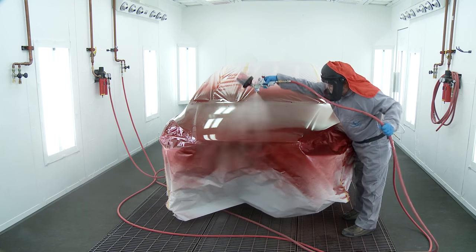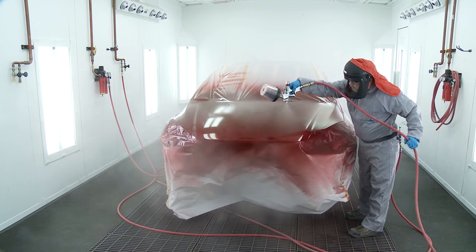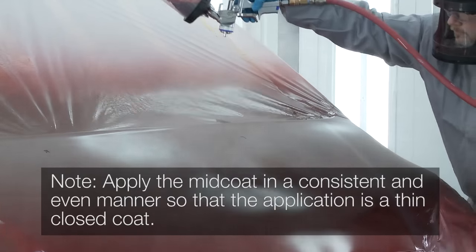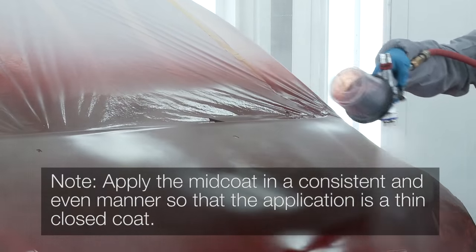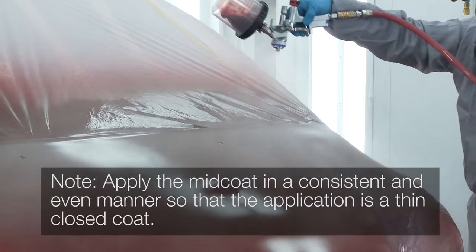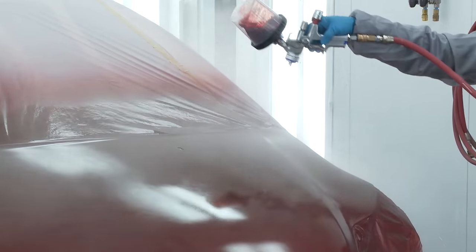Apply two to four thin closed coats of the mid-coat colour with a gun distance of six to eight inches until colour is equal to the original colour. Apply the mid-coat in a consistent and even manner so that the application is a thin closed coat. Alter overlap areas between coats for optimal appearance.